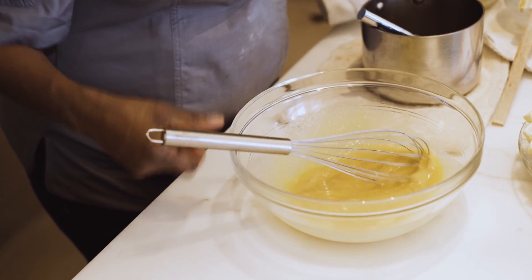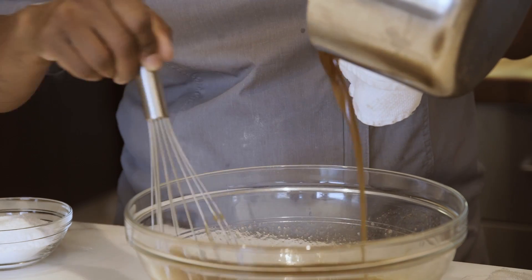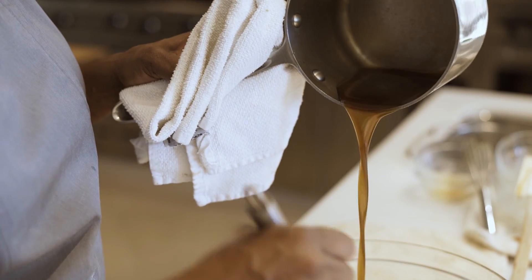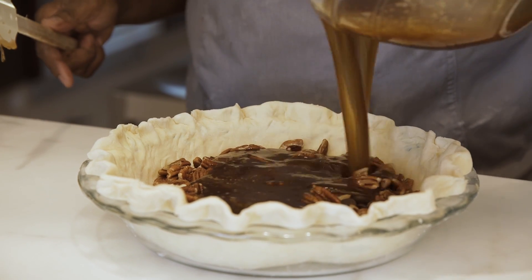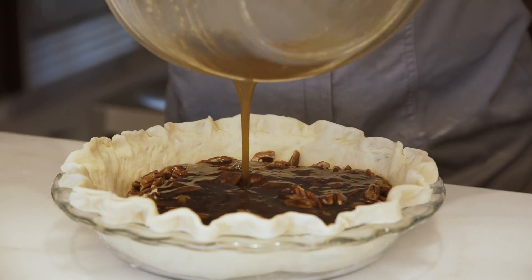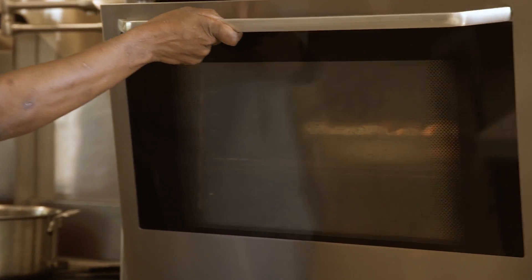Slowly drizzle this liquid into the egg mixture, then pour the mixture over the chocolate chips and pecans. Now we're going into the oven — it's gonna bake for an hour at 325 degrees.